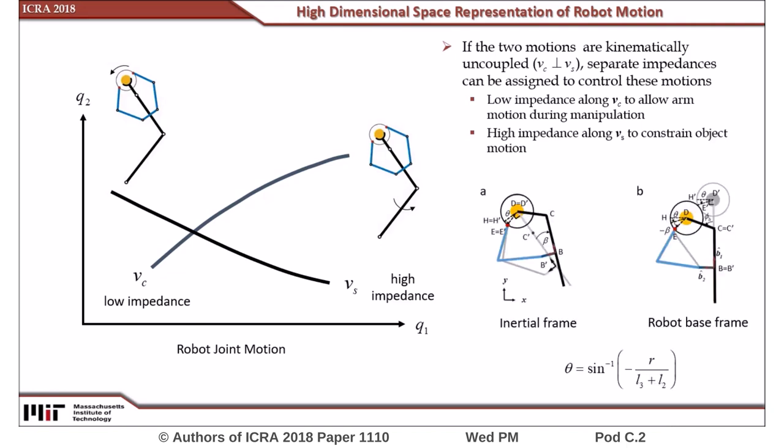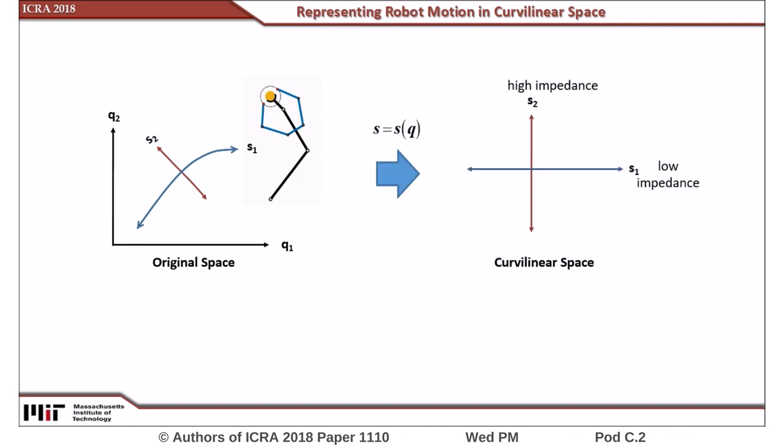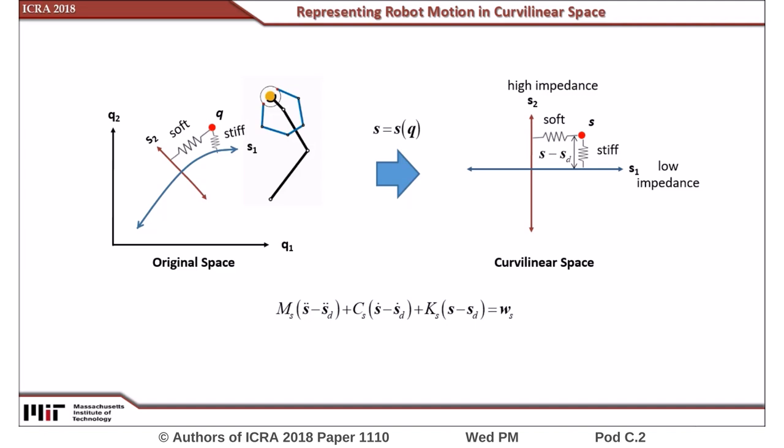This condition can be satisfied by placing the robotic fingers at optimal locations on the object, which is a function of the object's size and the length of the human arm and hand. To implement an impedance controller in these two movement spaces, a curvilinear coordinate system can be defined, where the desired trajectory of the robot joints with respect to the arm motion forms one curvilinear axis, denoted as S1, and perpendicular lines that intersect the center of this path form the other axis. Low impedance can be assigned to the S1 direction to allow natural human movement, and high impedance to the remaining directions to prevent object rotation.